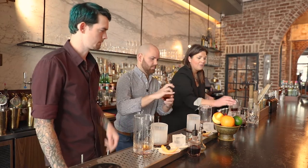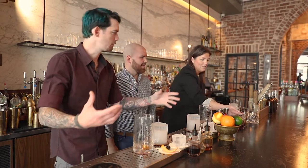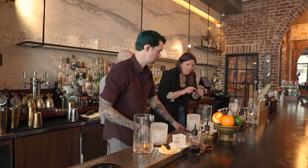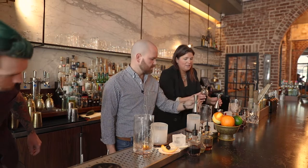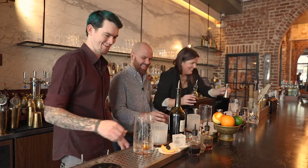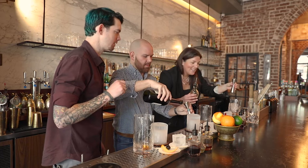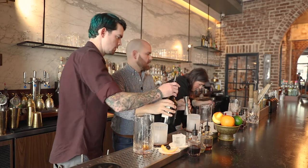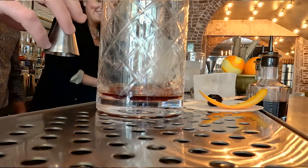Remember everything has to look good. We're gonna do a half ounce of the Kina Kina — that middle line on your measuring jigger. Kina Kina is a French amaro; amaros usually come from Italy. Then our other one is the High West Double Rye whiskey — that's gonna be two full ounces.